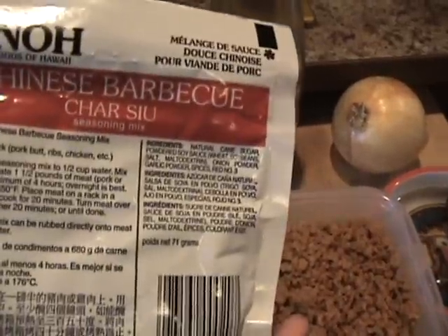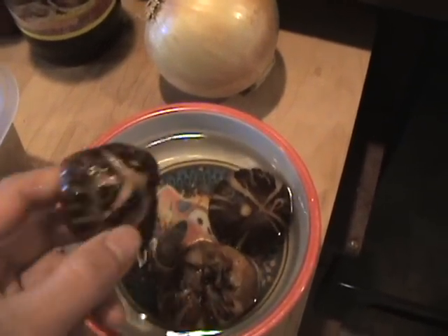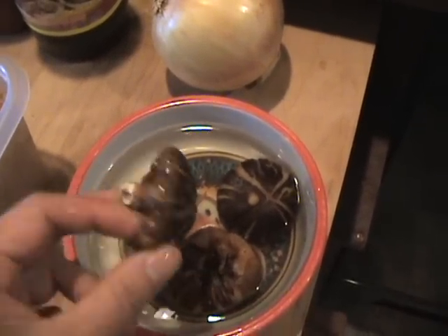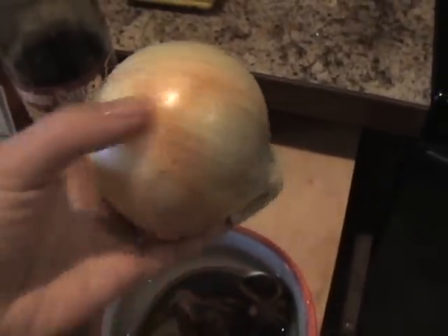Follow this instruction and cut up into the size that you want. Soak shiitake mushroom and then cut into small size. One onion, mince it.